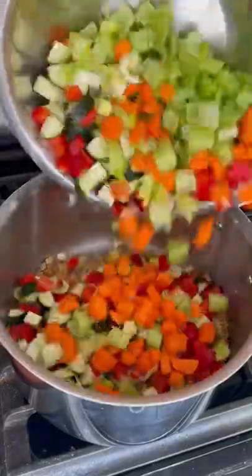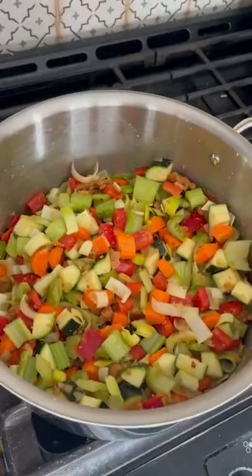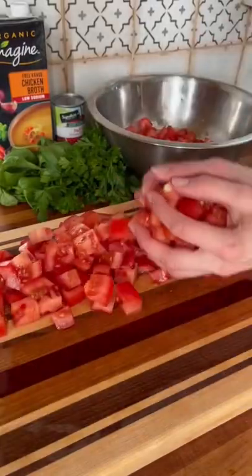Next, add the celery, leeks, carrots, peppers, and zucchini to the pot and stir. Cover for about 20 minutes on low.